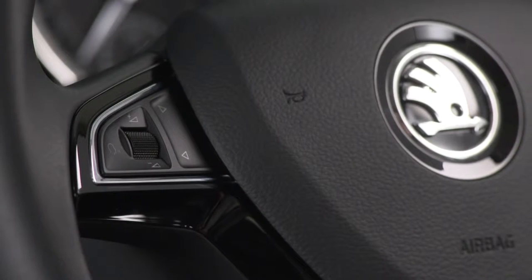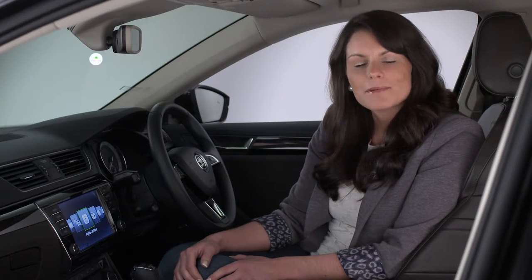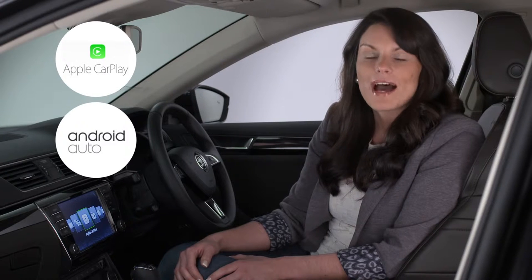You can even operate SmartLink with voice activation or buttons on your multifunction steering wheel. SmartLink supports Apple CarPlay, Android Auto and MirrorLink.